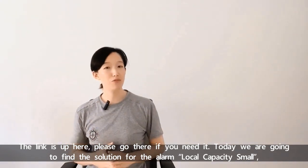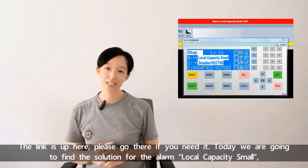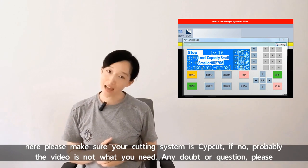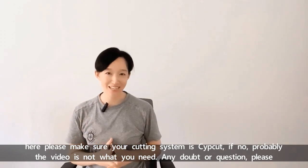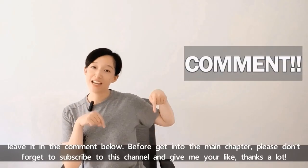Today we are going to find the solution for the alarm local capacity small. Please make sure your cutting system is subcut. If not, probably the video is not what you need. Any doubt or question, please leave it in the comment below.